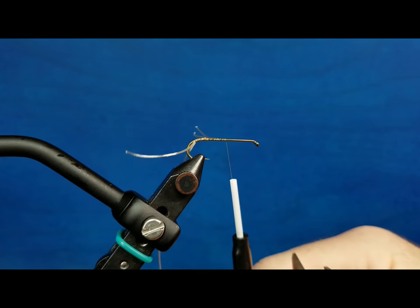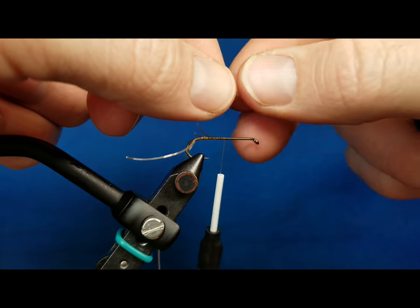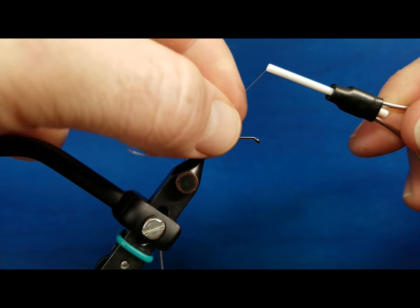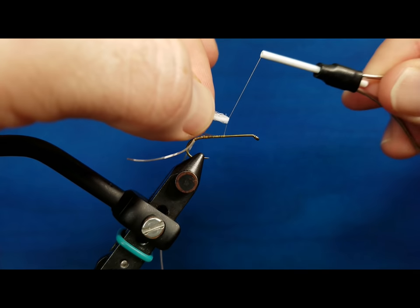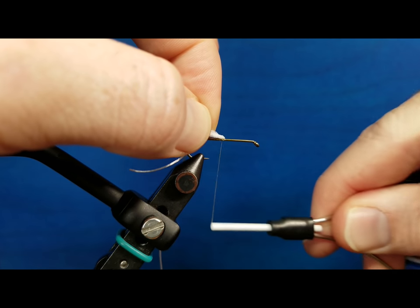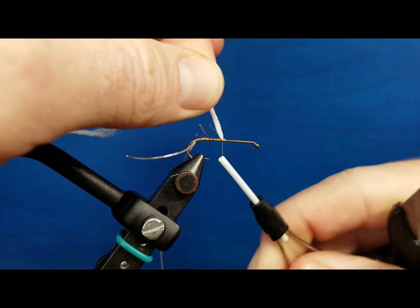If I come forward a little bit and bring in a piece of Parapost material to tie a parachute fly, I can use the exact same concept. I fold that over the top, slide it down the hook, come in my rotation directly above the hook shank, slide it down, catch it, and it's exactly where I want it — on top of the hook shank where I want to secure it.